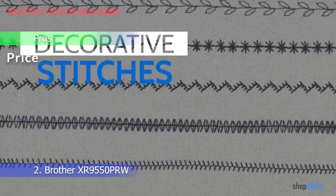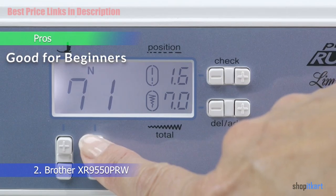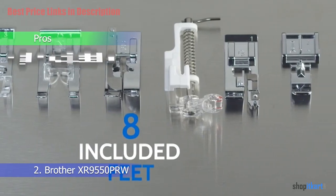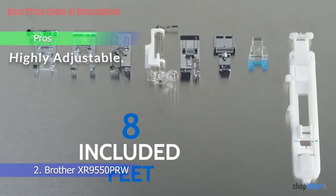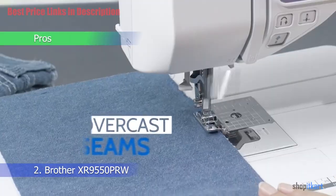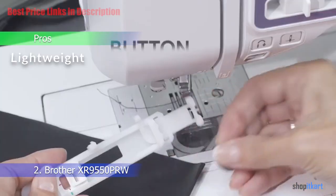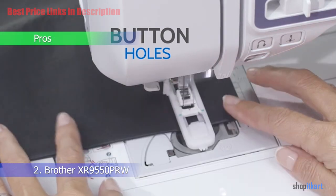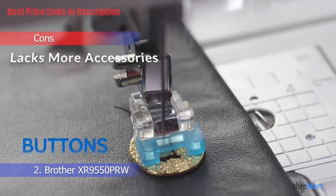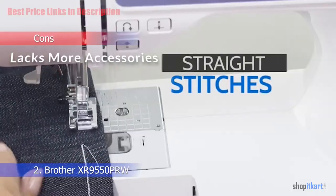For pros: the Brother XR 9550 PRW is well priced for all that it offers; it's good for beginners looking to get started in sewing; it is highly adjustable with different speed settings to suit your experience and each project; and weighing just over 10 pounds, it's lightweight and easy to handle. For the cons: it is a little lacking in accessories compared to other models.